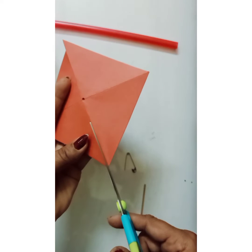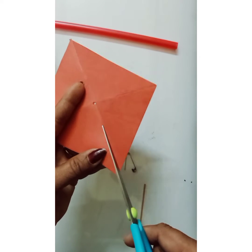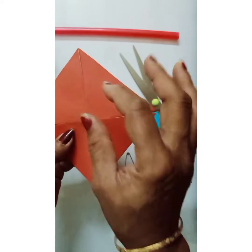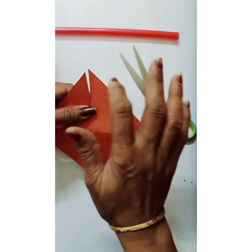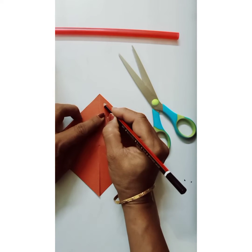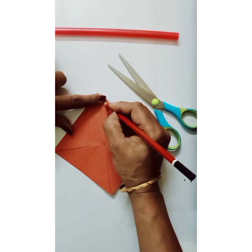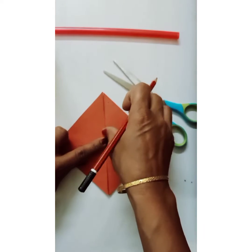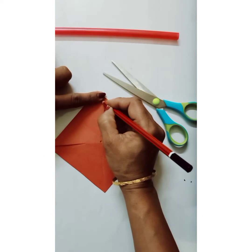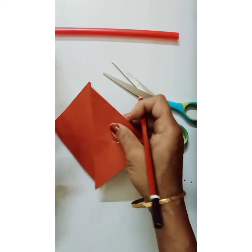Now you can see we have kept one part as it is. On each flap, the right-side corner — leave one finger space from the tip — and mark a hole there. Rotate and do the same for all four corners, similarly leaving one finger space on each, marking the hole in the same position.